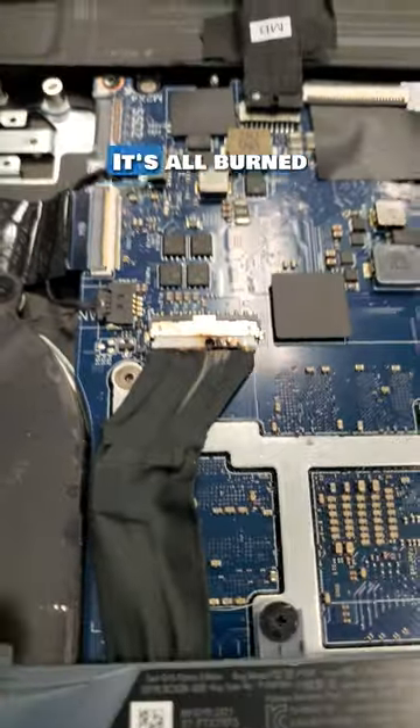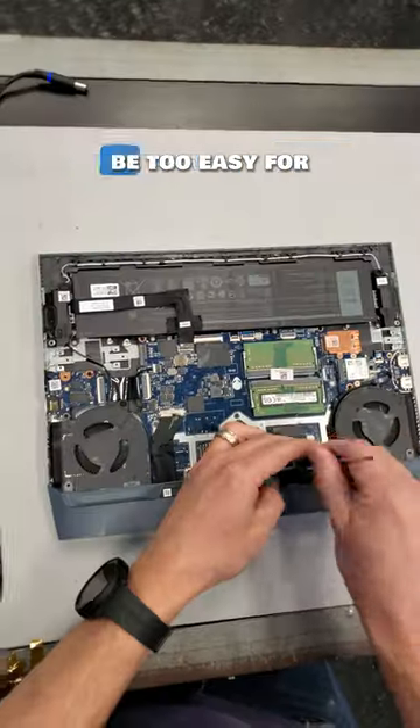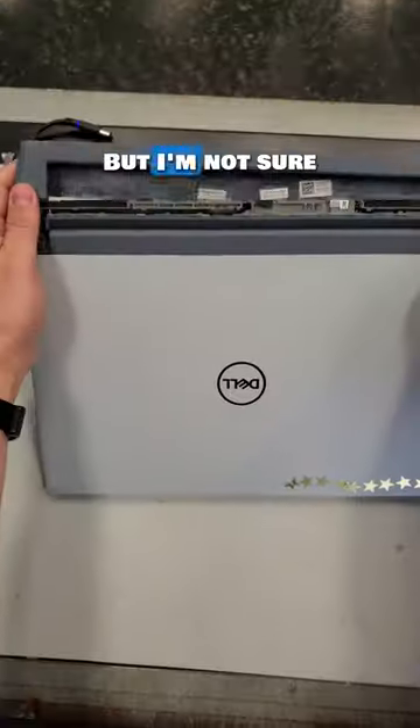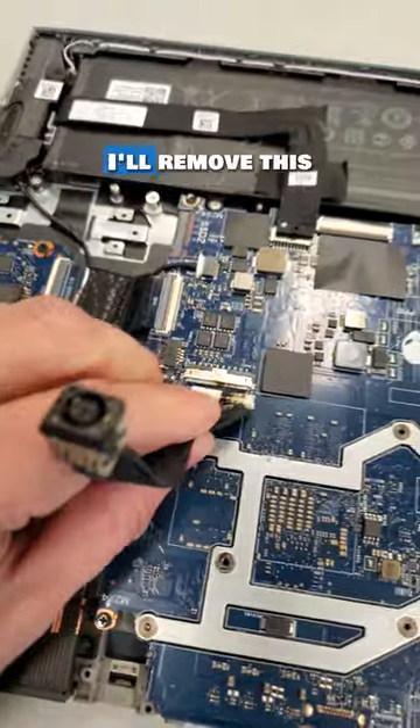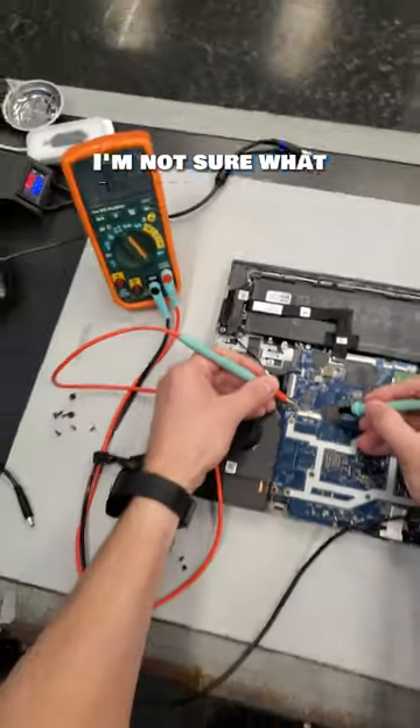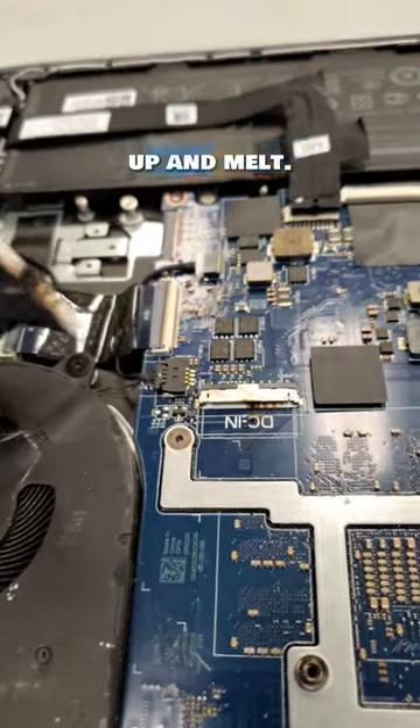What do we have here? It's all burned up and charred. This might be too easy for the second best greatest repair technician. You all know who the first is, but I'm not sure that the DC jack is the only problem. I'll remove this trashed DC charge port and we'll test the motherboard for sure. I'm not sure what would have caused this.